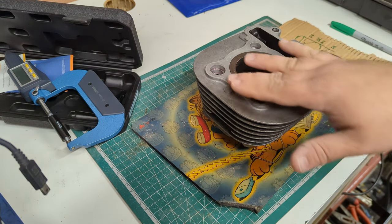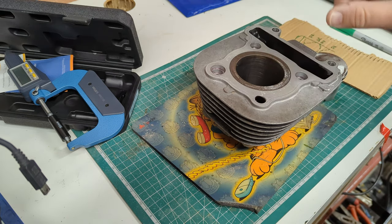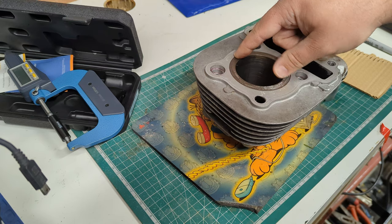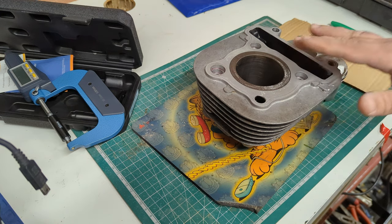I'm sure any reputable engineering shop will appreciate if you can send them rough figures, just so they know what they're getting into. They can advise you better whether you just need a rebore or whether you might need a reline — so the liner taken out and a new one put in. So, without further ado, how do we measure stuff?